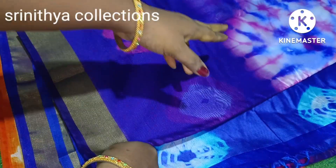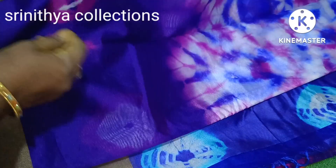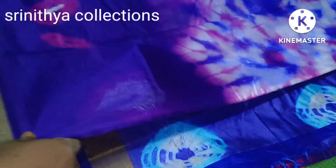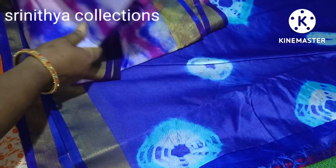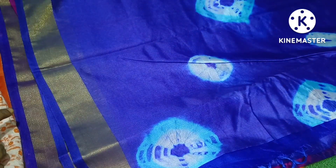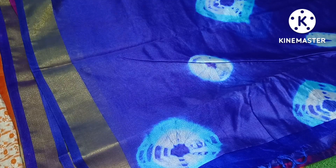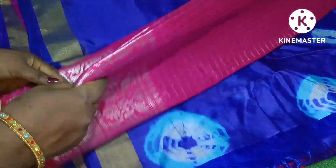This saree is from a Shibori shop, but it has a plain design as well as a Shibori design. It has been available in the shop for a long time and comes in a box.